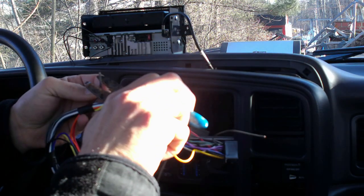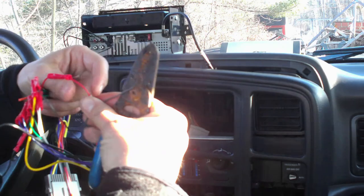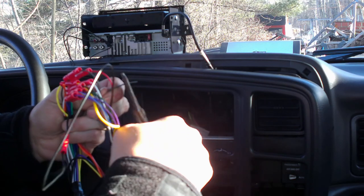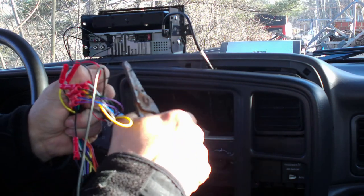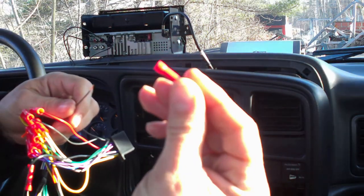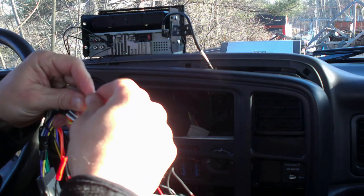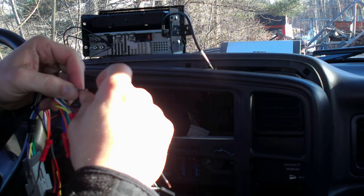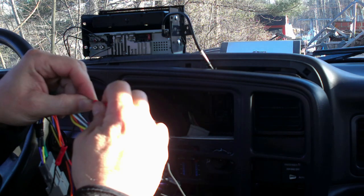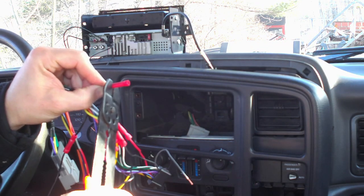So I'm just going to go ahead and strip this wire just like that, then I'm going to strip the other one. Then I'm going to grab a butt-end connector. To make it a little bit more secure, I'm going to fold it over just a little bit to make it a little bit fatter, then I'm going to slide the butt-end connector over it — it's going to go in about halfway. Then I'll grab my crimper and just go ahead and crimp that.